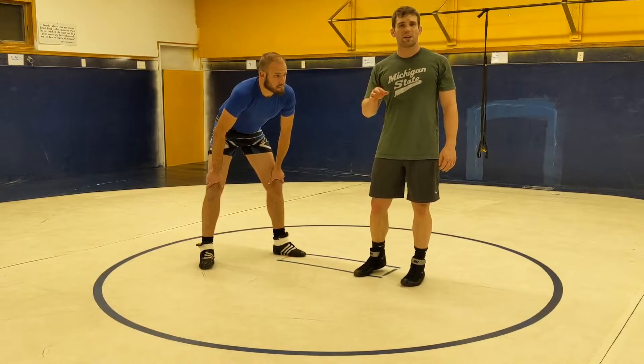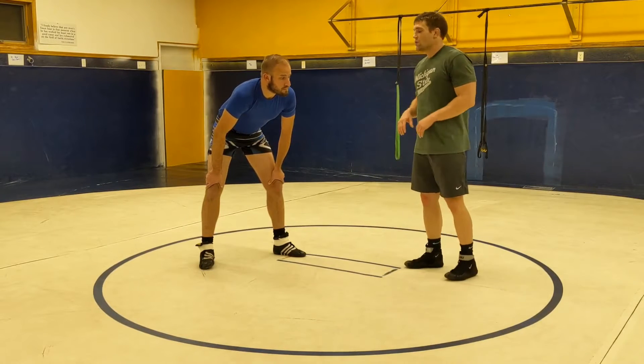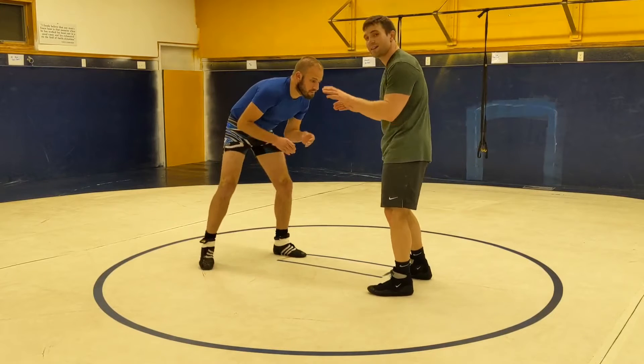Hi, I'm Tyler Nickinson. I'm going to show a very beginner level duck under. We're going into our duck unders from double inside tie.